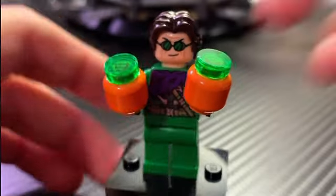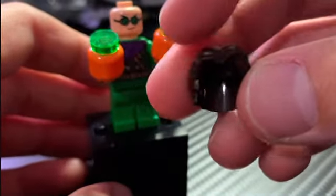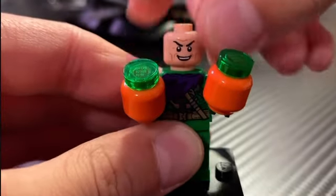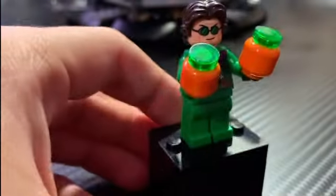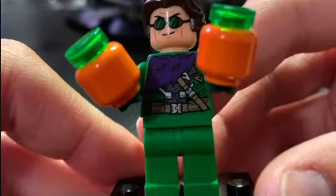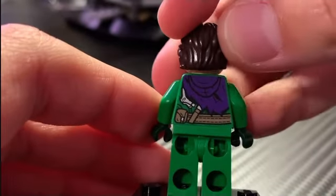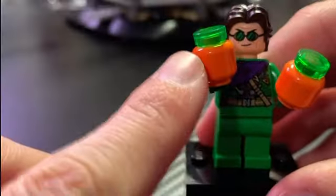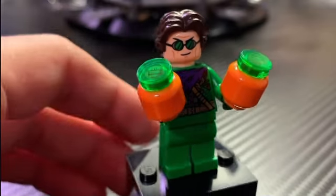Here is the Green Goblin minifigure. He looks absolutely great. My only complaint is zero leg printing whatsoever. He has the dark brown hair — the dark brown version of the Han Solo hairpiece — which I really like. The face is really great with goggles on one side, and flipping it around it's so accurate, really capturing the likeness. Looking at his torso, it's just such an accurate torso with the kind of purple cape and all the detail underneath. He has a back torso print with some metal detailing and a pellet belt. He also includes pumpkin bombs — orange minifigure heads with translucent green pieces on top. He's my favorite villain minifigure of the set.